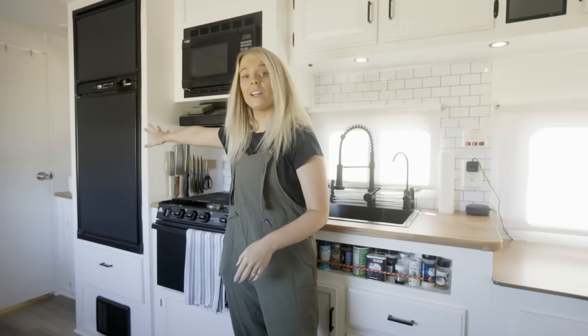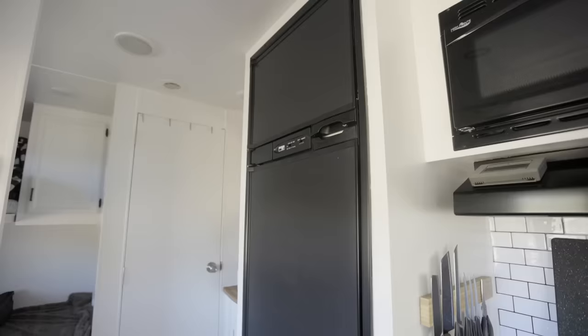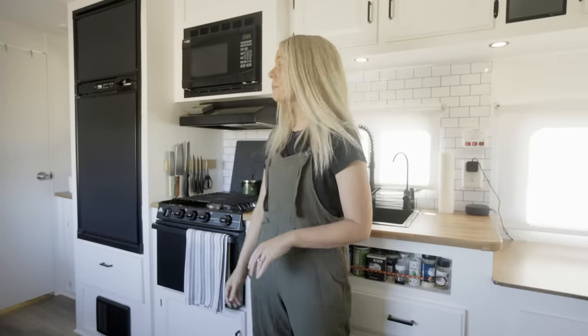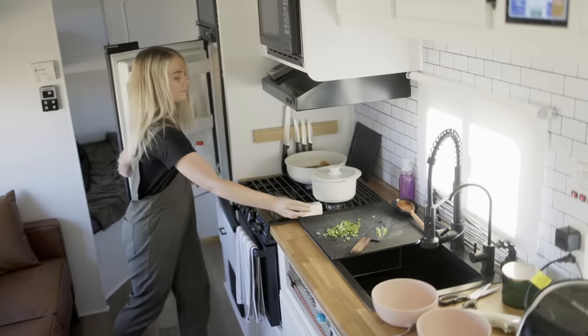And then we have our fridge. It actually works on propane and electricity. We typically keep it on propane, but with our solar we can run it on electricity without being worried about it. We're thinking about upgrading to a residential fridge at some point, so we don't have to pull as much electricity — because these propane-or-electric fridges actually take up a lot of energy when switched to electricity.